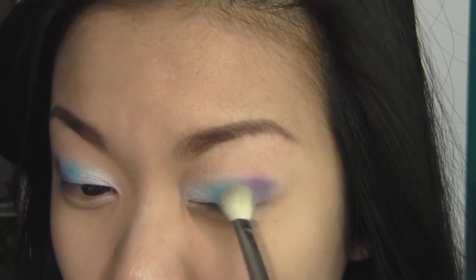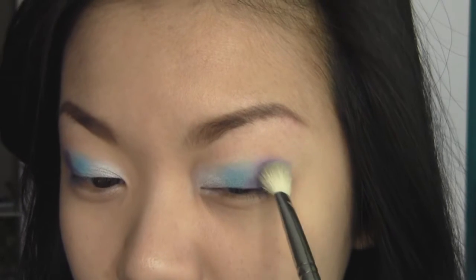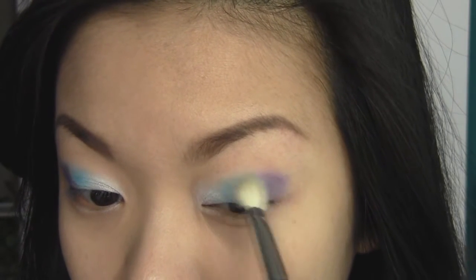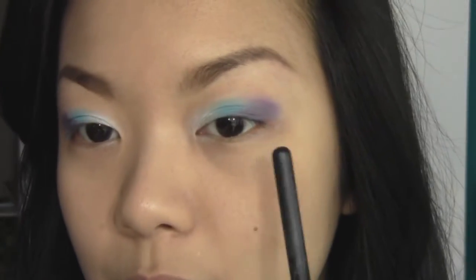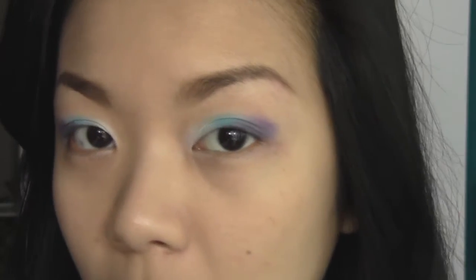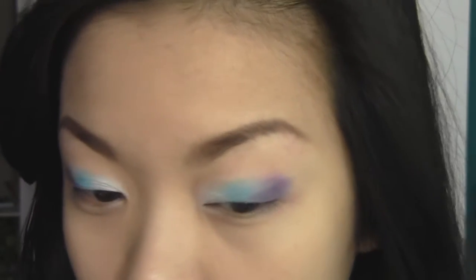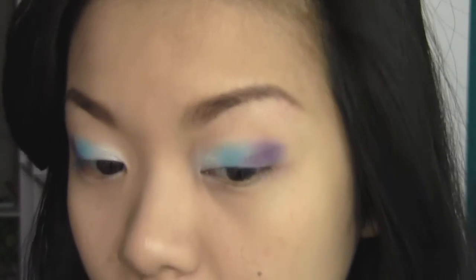Try not to go too far beyond the border lines in between all the eyeshadows because that's really going to muddle up your eyeshadow colors. Just blend the colors in really lightly. If you lose intensity in the eyeshadow colors, all you have to do is pack the eyeshadow colors back on and blend it back up. Just keep going until you achieve the intensity that you're looking for.